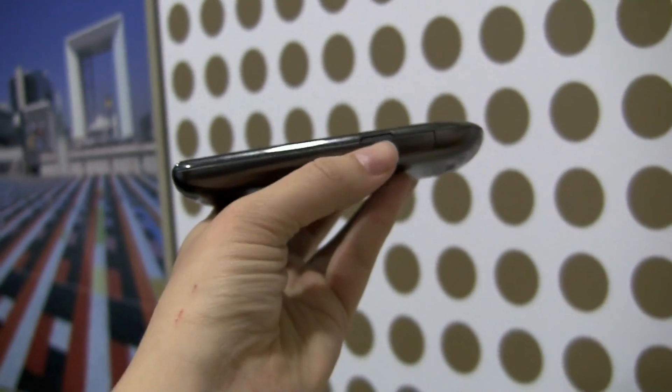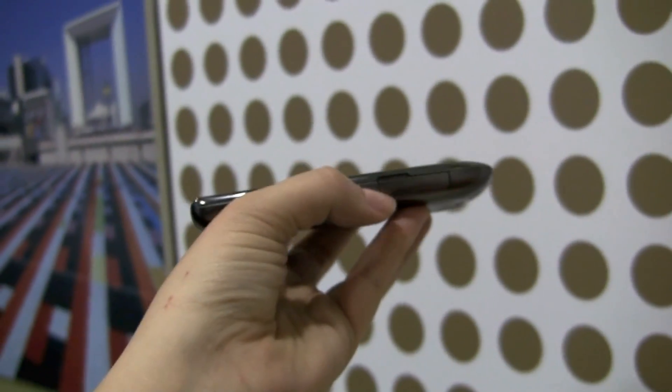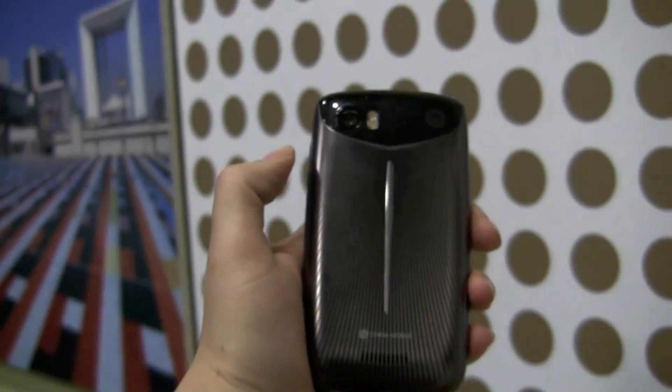You can see here we have the covers, because in the China market they prefer them — it's a little more streamlined, a little more sexy. Take a look at the back: very stylized. I believe we can change these out.